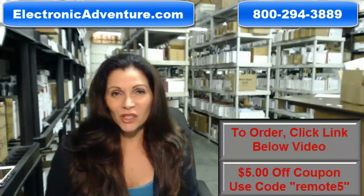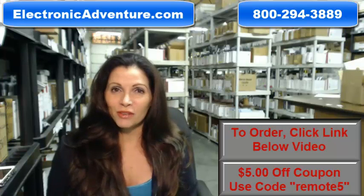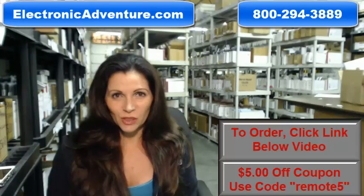And when you shop with us, we want you to shop with confidence, so we offer a 30-day, no-questions-asked return policy.